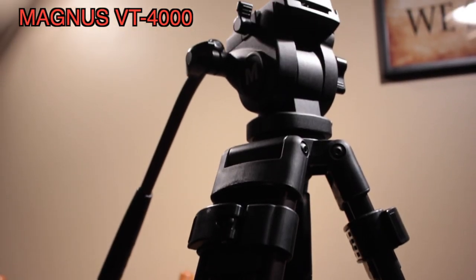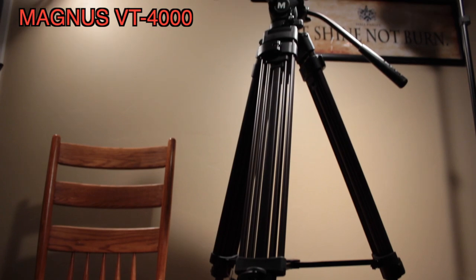Today we're taking a look at the Magnus VT-4000.